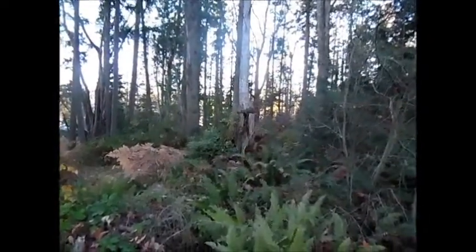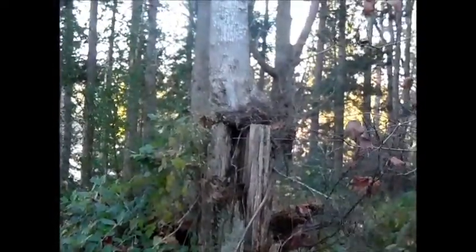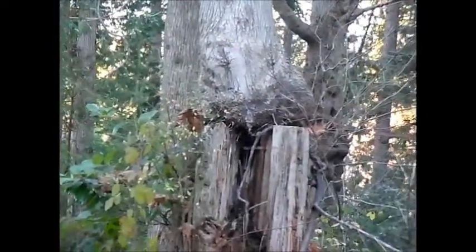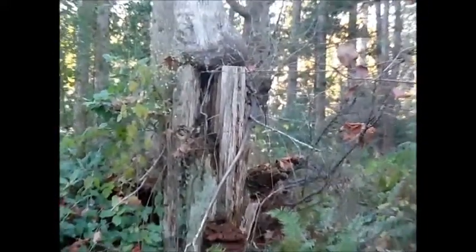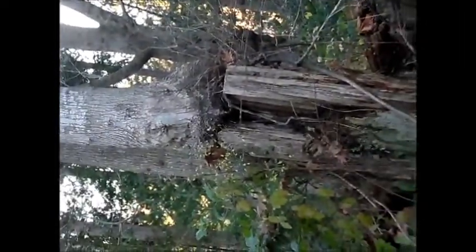I think that tree is growing out of a stump — that might not be very secure in a windstorm. No houses nearby though. Look at that tree.